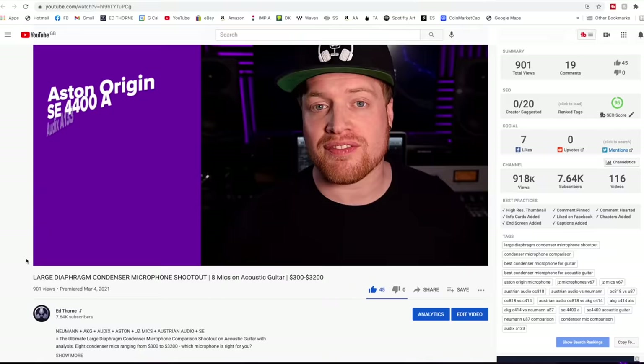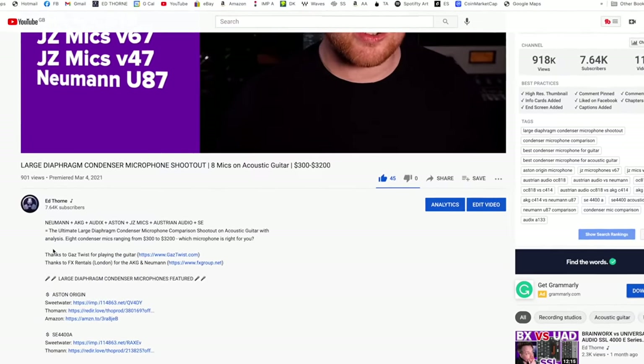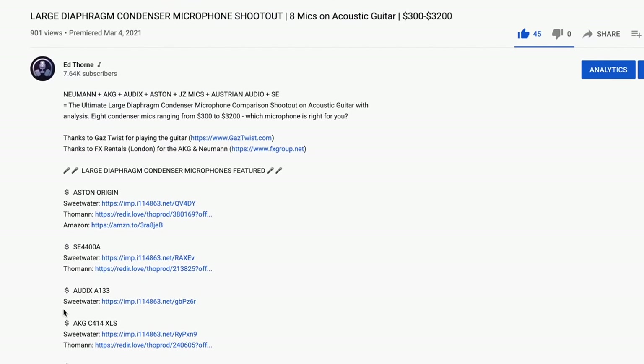Whilst you're watching this, if you're considering buying either of these audio interfaces, I've placed links in the description below to the best deals available online for your convenience. Purchasing any of your home studio gear through these links is a great way to support the channel if you've found value in this comparison.